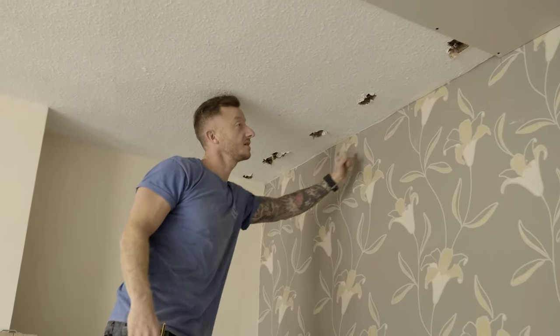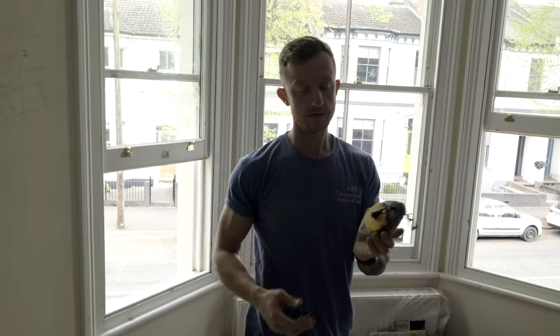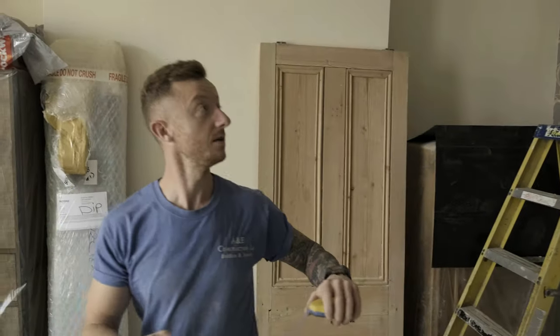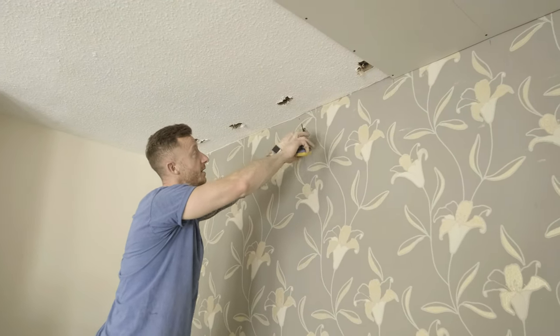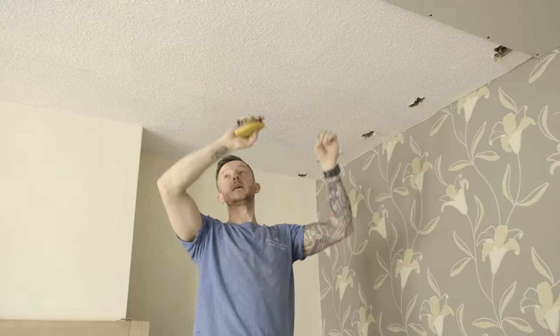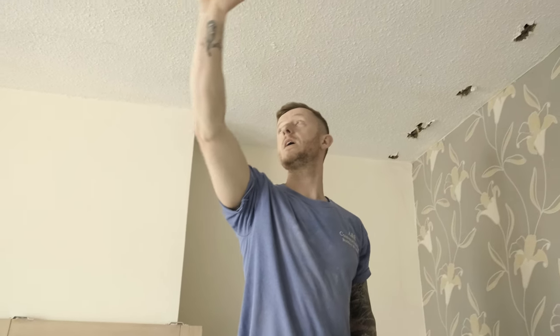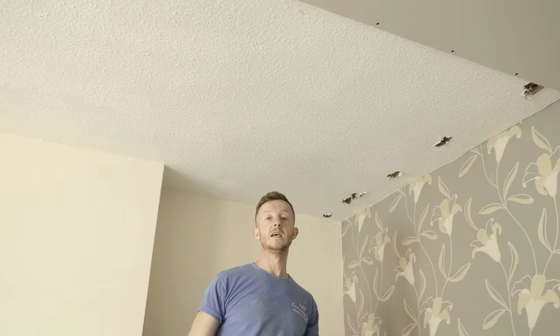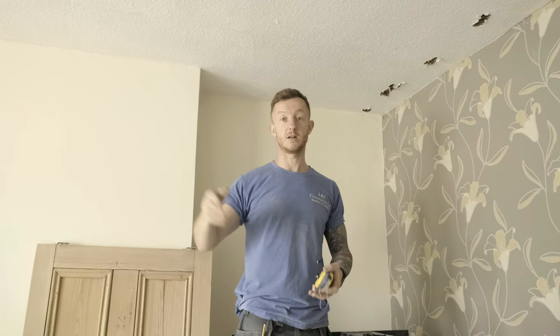We've got marks on the wall across exactly where they all are, and then we've done the same down the opposite side of the room. Then all you need to do is simply get a chalk line like this. If you're on your own, you can just fix a screw up to the ceiling exactly where it is, put your chalk line over, walk down the other side, get it to the ceiling line, put your line across and ping it. That will give you a nice blue — or whatever colour chalk you've got — line. That way you know exactly where the joists are right across the ceiling, because in old properties they can go at a bit of an angle.